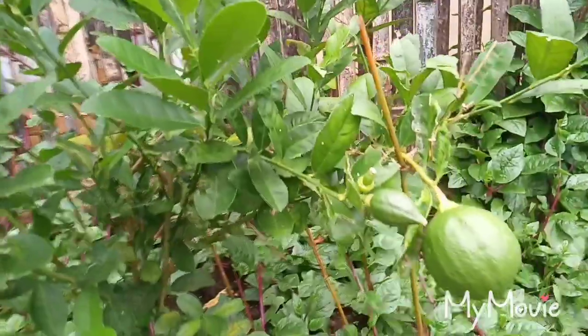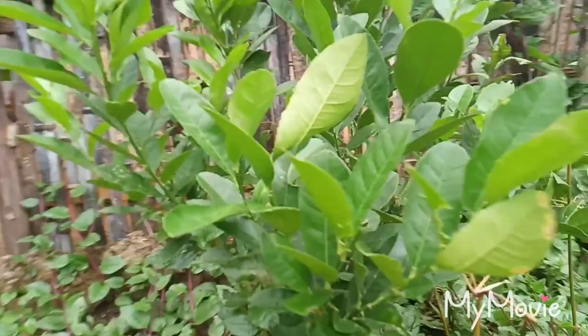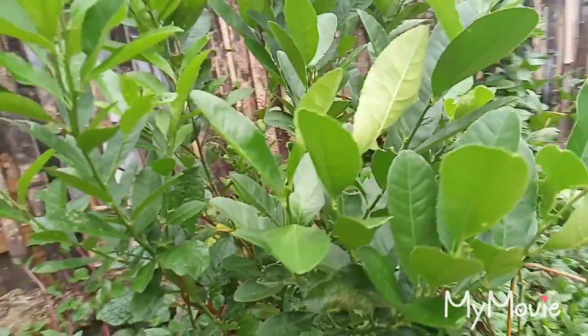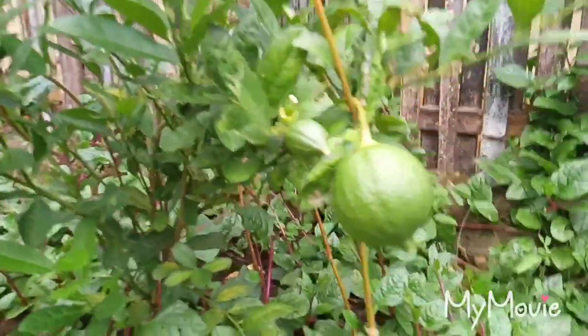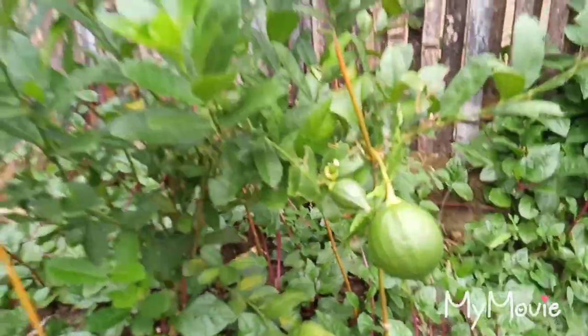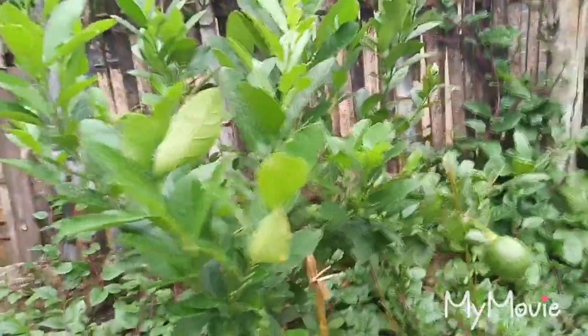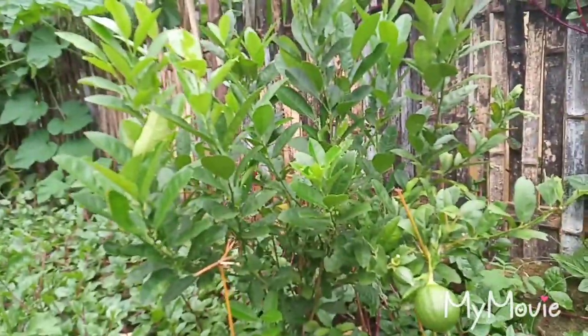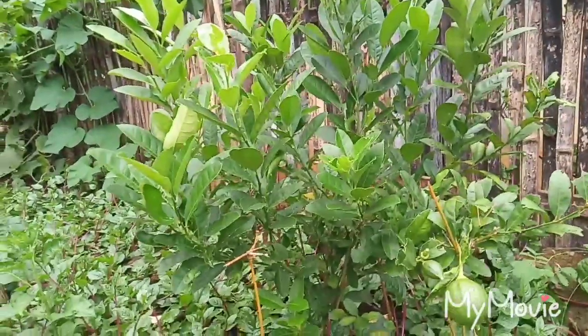So this is another lemon — this is called Eureka lemon. This is the one that I bought from the internet; this is a dwarf lemon. Now they have a fruit smell. There's another one right here, that's really beautiful. Okay guys, thank you for watching! Please don't forget to like and subscribe. Thank you for watching, we have to make more videos. Bye bye!